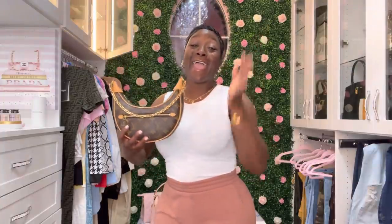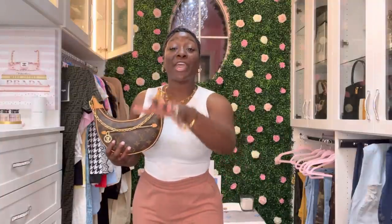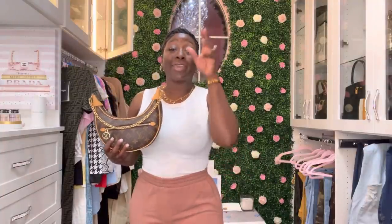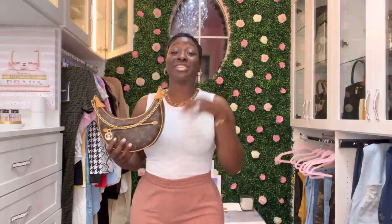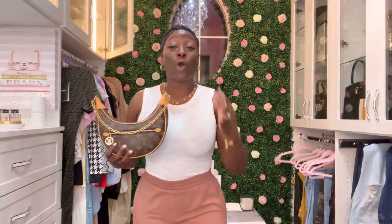Guys, I have more unboxings and more items coming, but I had to get this one out because I'm so excited and I'm ready to wear her. Let me know in the comments which length you prefer. I will leave all the information in the description box. Thank you so much for tuning in — I am so blessed, humbled, and grateful to share these unboxings with you. Stay safe out there and be blessed. Bye bye!